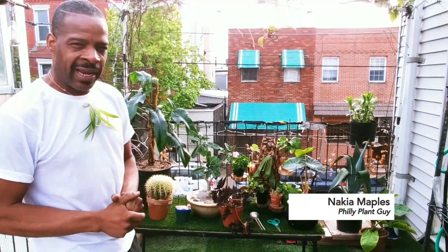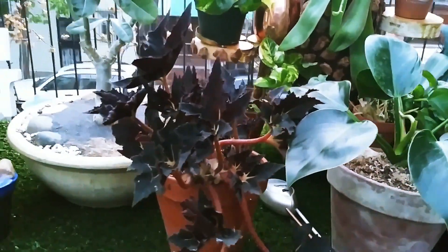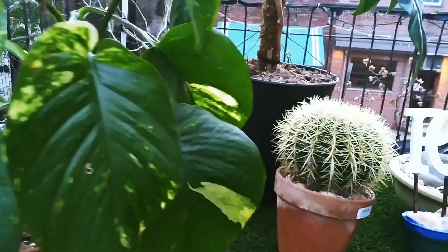Hi, Nakia Maples here, Philly Plant Guy, and today I would like to talk about some of your houseplants, your perennials, and some of your succulents, and re-acclimating them to being outdoors for spring and summer.